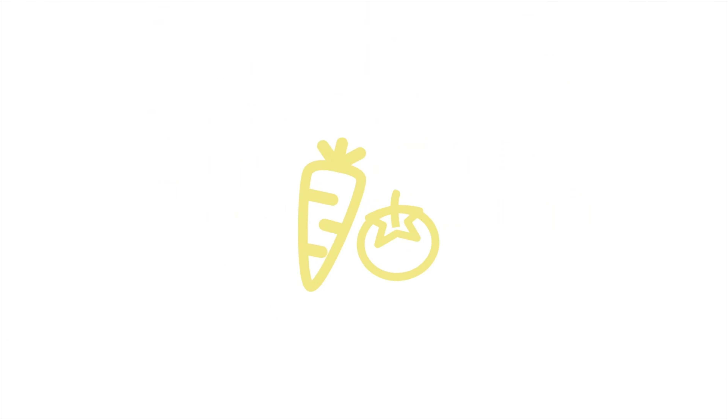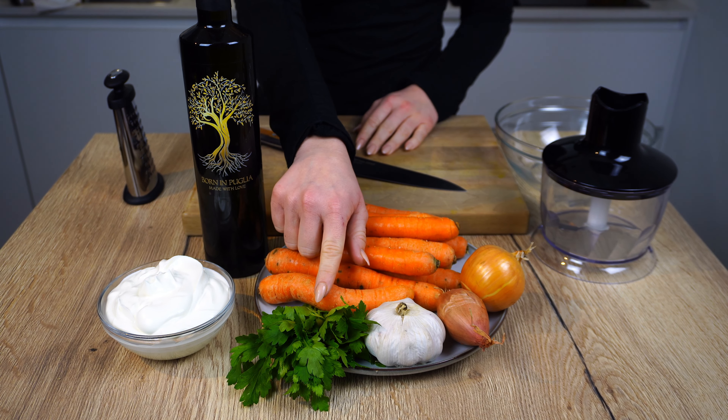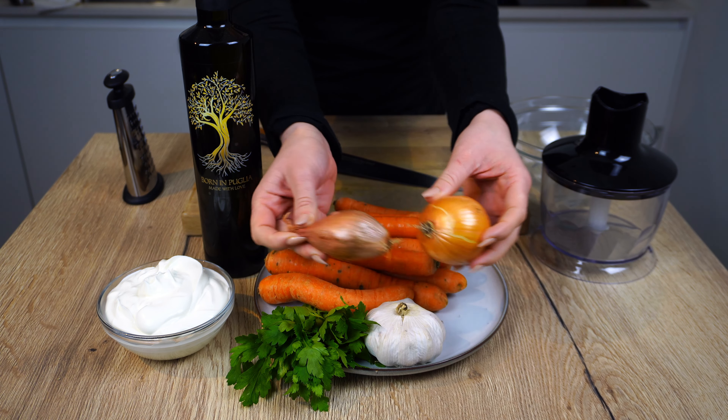Welcome back to Happy Dinner! Today we're making my favorite Turkish carrot salad. For the ingredients, we'll need one kilo of carrots, some parsley, one head of garlic, a shallot,